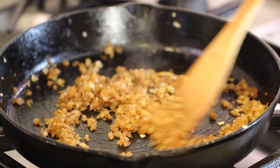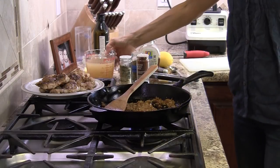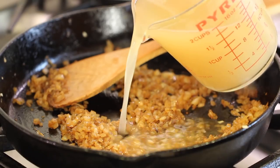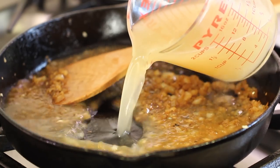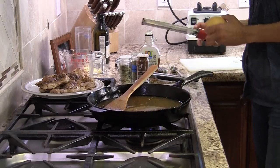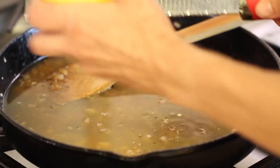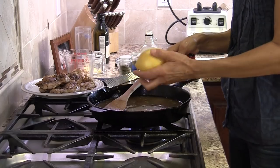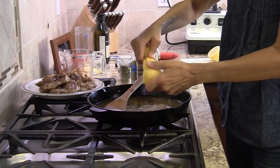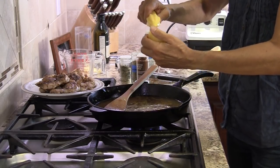After five minutes the onions look wonderful — look at that nice color, picking up all those flavors from the chicken. Now we're ready to add a few more ingredients. I'm adding chicken broth and the zest of an organic lemon — you don't want all those pesticides in your dish. Then juice the whole lemon right into the sauce.